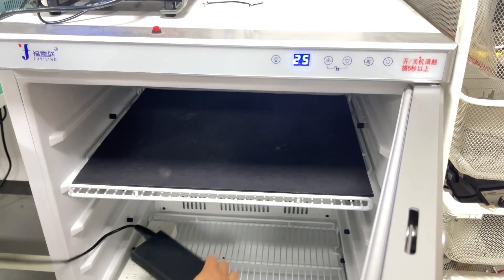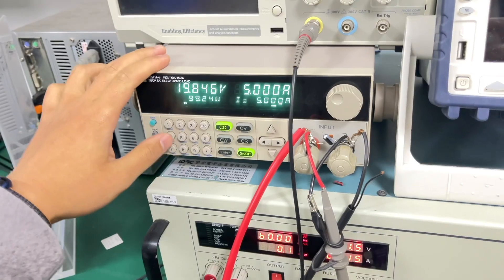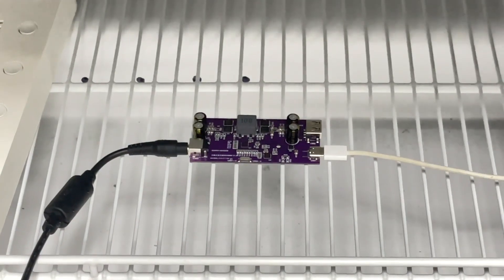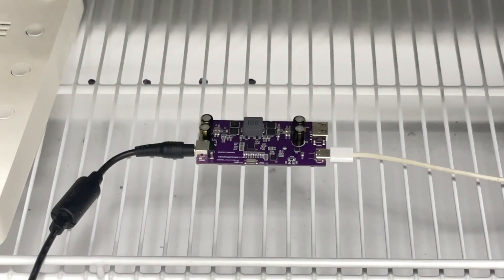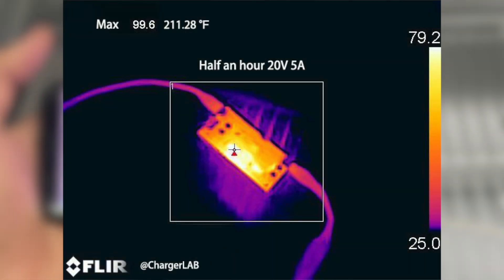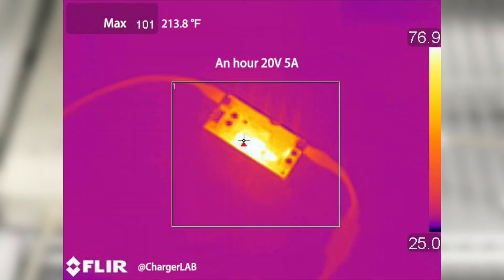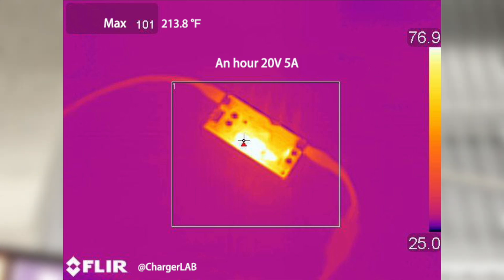The final test is the temperature test. We'll connect the USB-C port to a 100W external load and put it into a 25 degrees Celsius thermostat. After half an hour, the maximum temperature is about 99.6 degrees Celsius, and then it reaches 101 degrees Celsius after an hour.